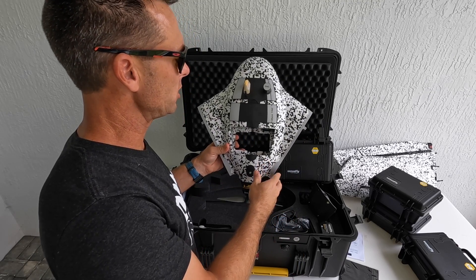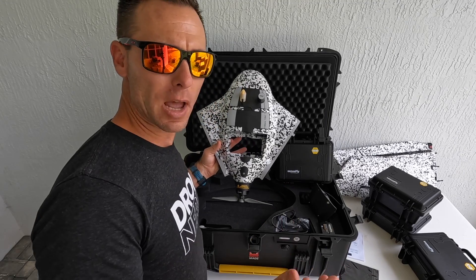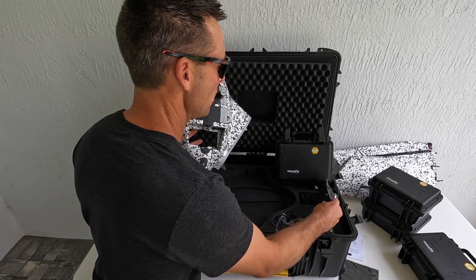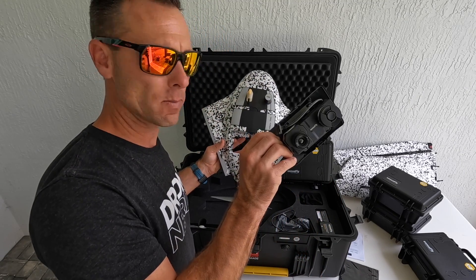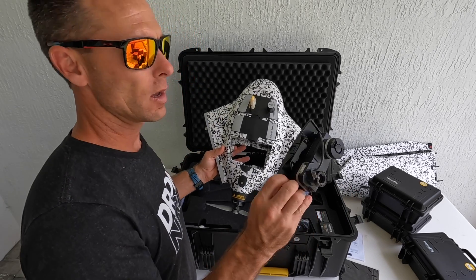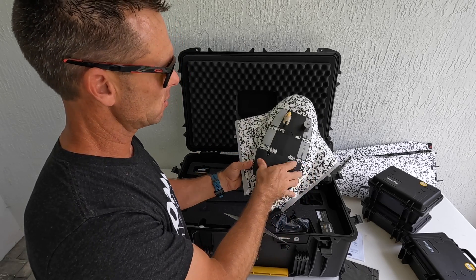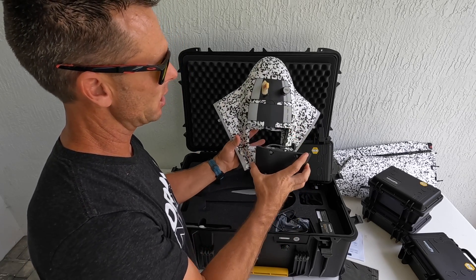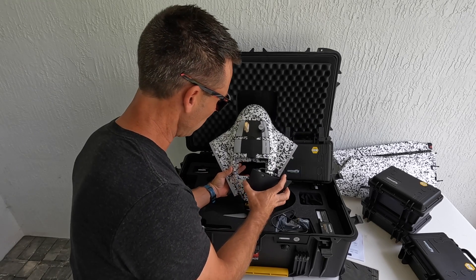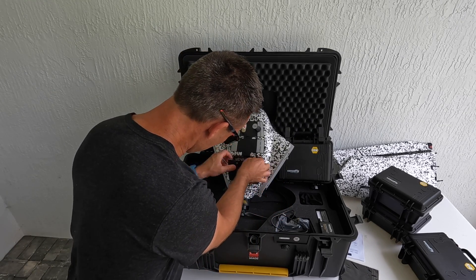The first thing we're going to want to do is attach a payload system in this bottom groove. For demonstration purposes, I have the Duet-T camera system right here. We have several payloads, but we're going to pop in this one. There's one cord and it fits right inside this little area.